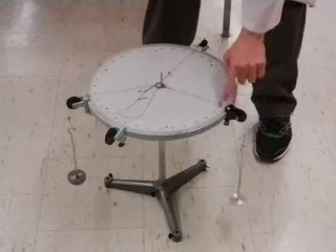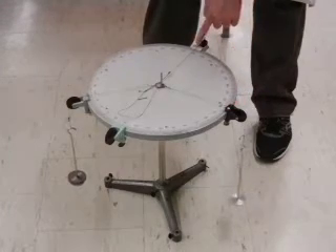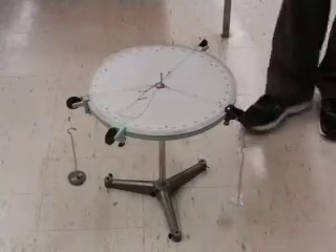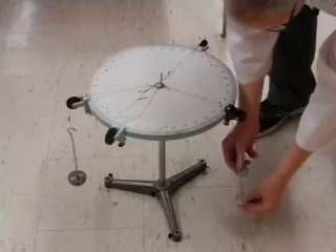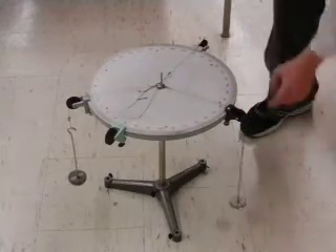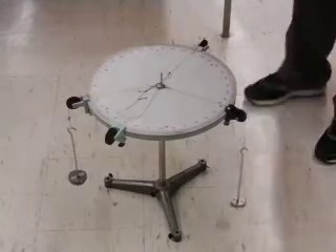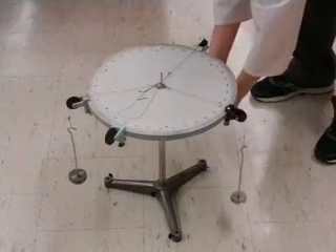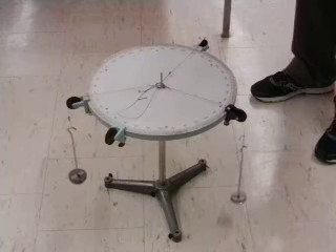To the other two pulleys located at 180 and 270 degrees, we want to suspend 105 grams of mass. Our hanger is initially 50 grams. I'll add another 50 and another 5 to give us 105 grams at 180 degrees. And I'll add another 55 to the 50 gram hanger, giving me 105 grams at 270 degrees.